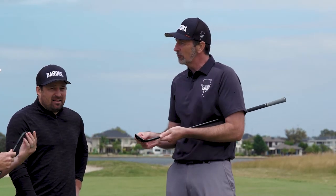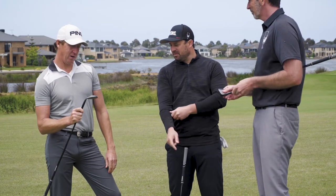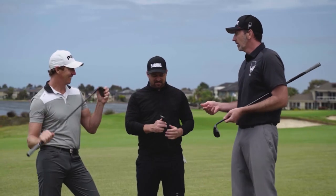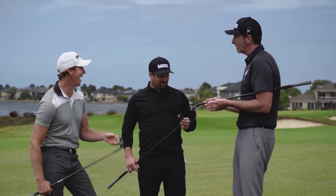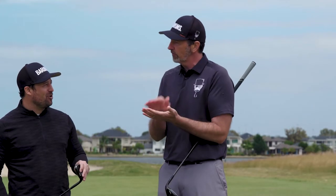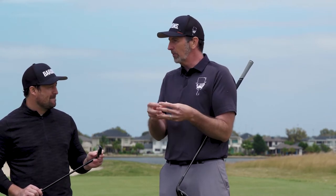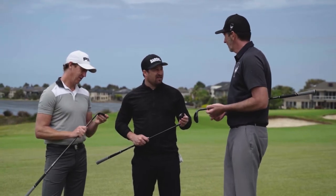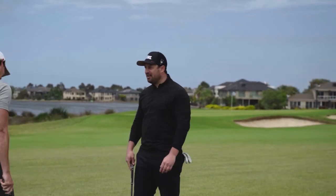I was blown away by how consistent it felt no matter where I hit it from. The next test with the ES21 will be about flight control — see if you've got more control with the low ones and the high ones. With its unique CG position you may well find you've got better control hitting it high or low anywhere you want.